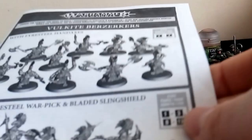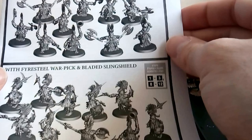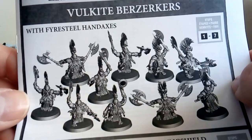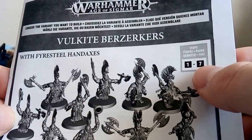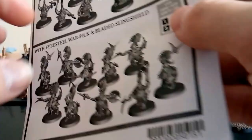Here's the instructions - you always need instructions. You can do these two different ways: your berserkers with the hand axes and the giant axes, or with the horn of Grimnir. Go through steps one to seven for those. If you want to do it with the war pick and bladed sling shield - they've got a little pick there - and the horn of Grimnir and the shield, follow steps one to three then eight to twelve. It's really simple to follow.